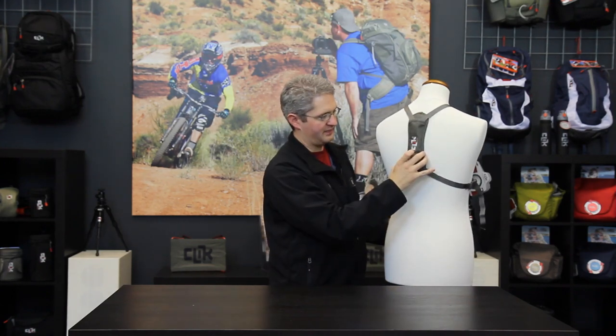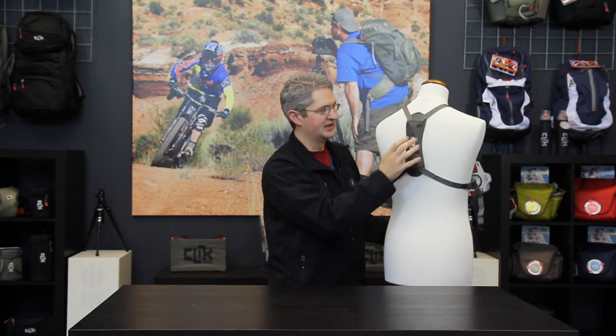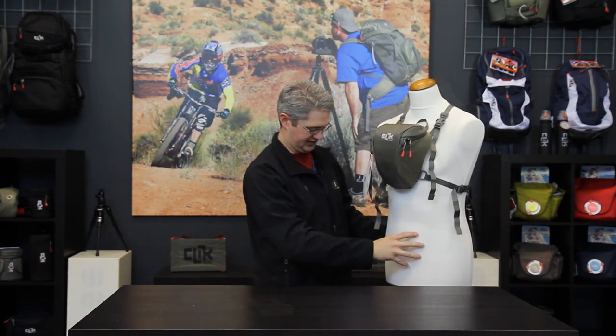The center strap of the convertible harness should rest neatly between the shoulder blades, providing all-day comfort for your camera gear.